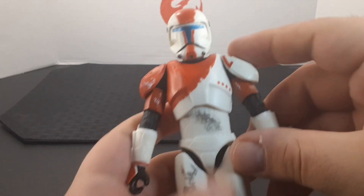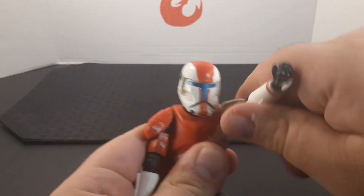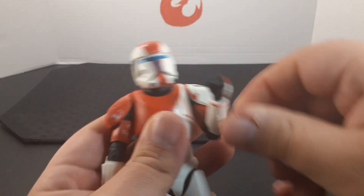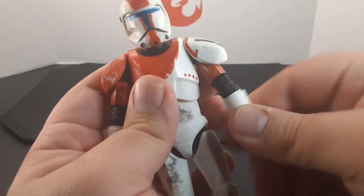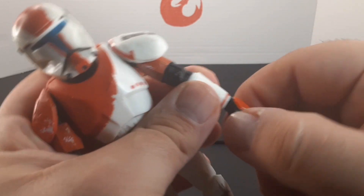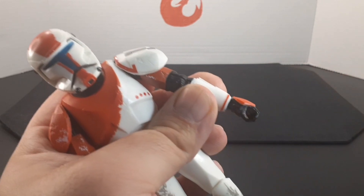Looking at the arms, the arm does stick out about there. It goes all the way around and his elbow goes up about there. Here's all the way down, all the way up, and there's the swivel.